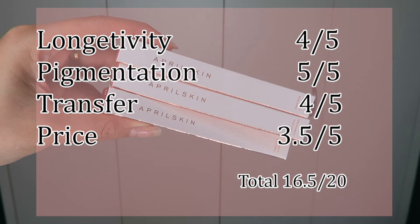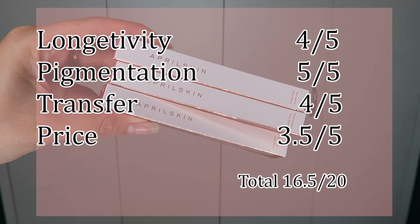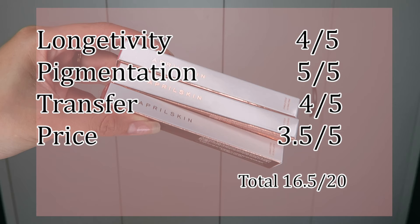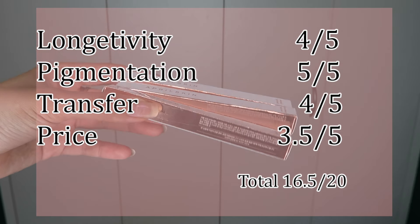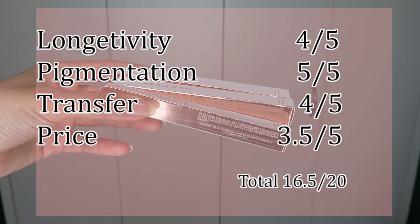This is my rating, and as you can see for the price I put 3.5 out of 5 just because it retails for $14, but you guys can use my code which I'll put down below where you can get 8% off if you want. I hope you guys enjoyed this video and found it helpful — please give it a thumbs up and subscribe if you want to see more lipstick swatch videos from me, but if not I'll see you guys next time, bye!